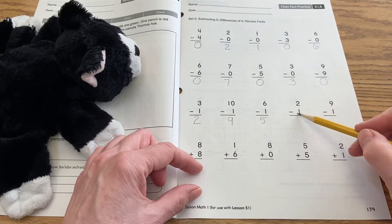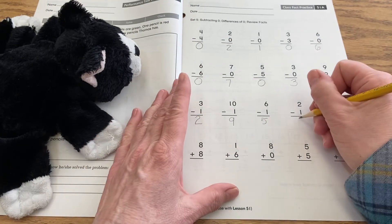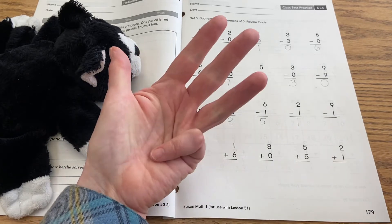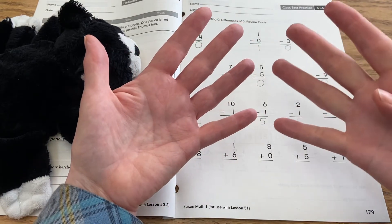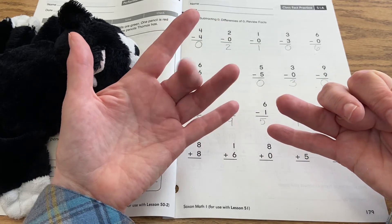Two minus one: if you take two and take away one, you have one. Nine minus one — so you count nine, take away one, and you have eight.